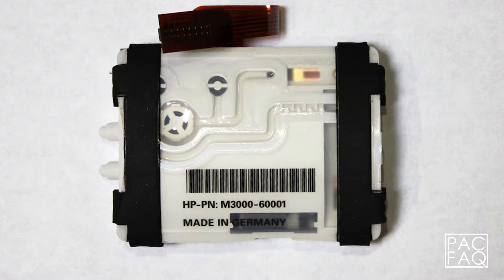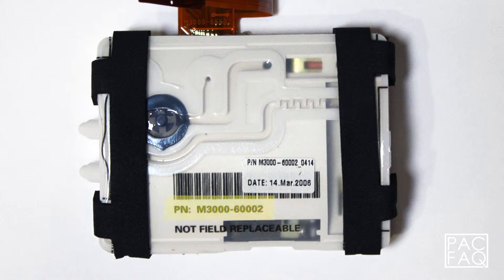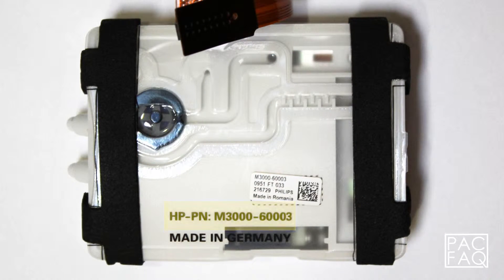First, we have the M3000-60001 NIBP pump. Second, we have the M3000-60002 NIBP pump. And third, we have the M3000-60003 NIBP pump.